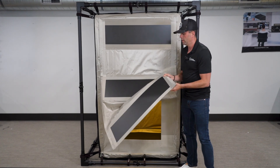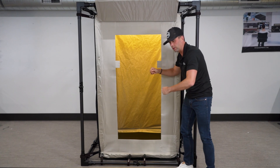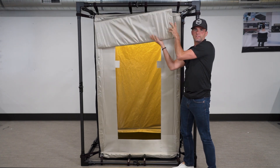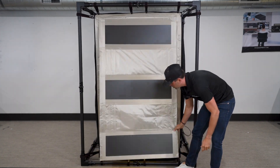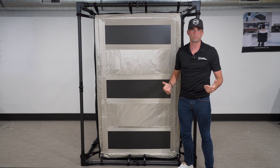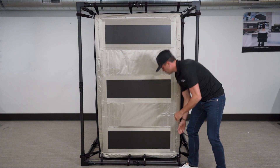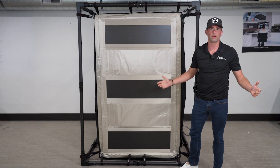You'll also notice carbon fiber stiffeners running lengthwise across the door. These allow the door to roll up really evenly and quickly, so you don't have to fuss with pulling different parts of the door away from the magnets. When you bring the door down, the stiffeners keep everything uniform — all you have to do is let it go and it connects evenly all the way around the door.